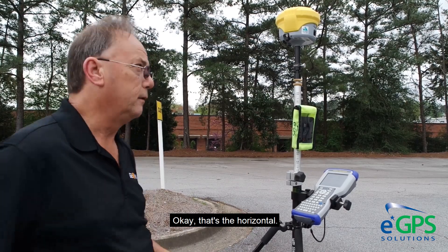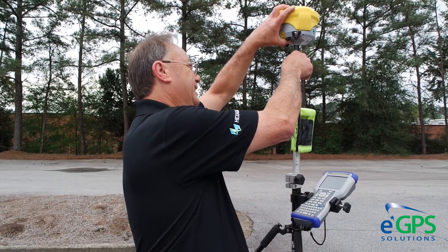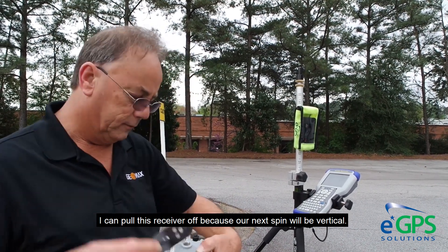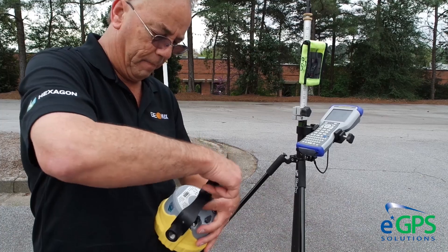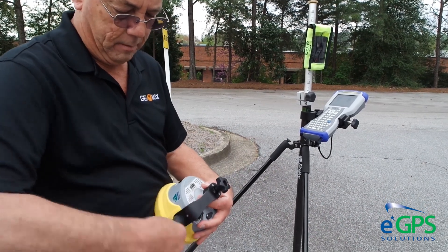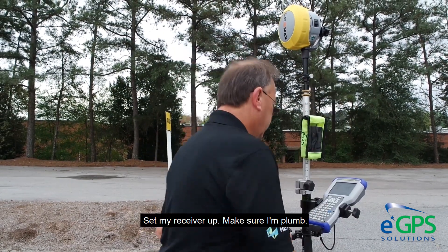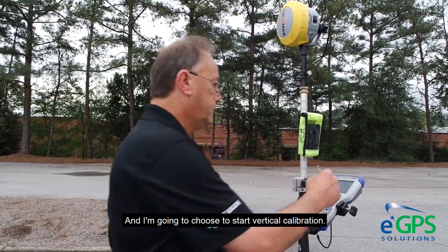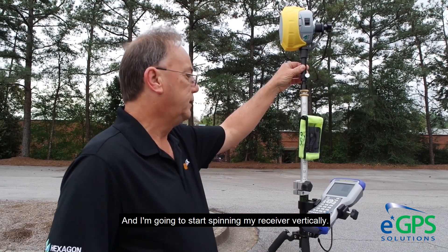That's the horizontal done. This is where the adapter comes in really, really handy — I can pull this receiver off. Because our next spin will be vertical, we put our handy-dandy vertical adapter on. I set my receiver up and choose to start vertical calibrating, then start spinning my receiver vertically.